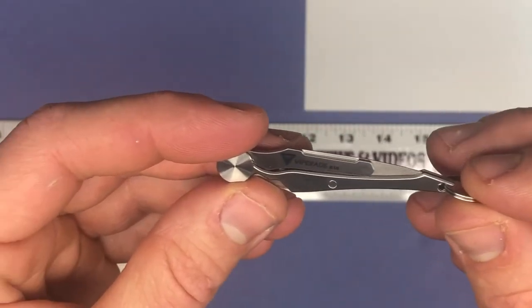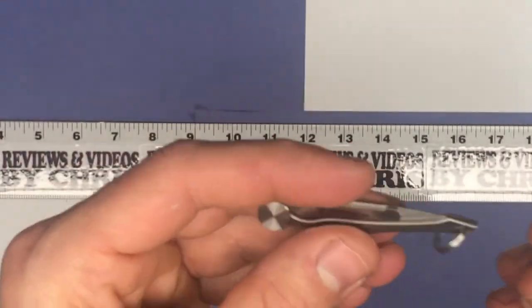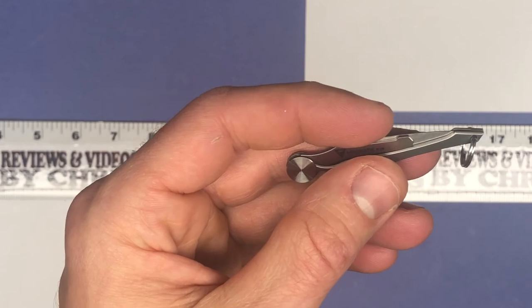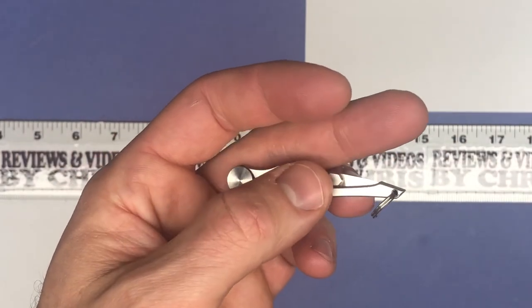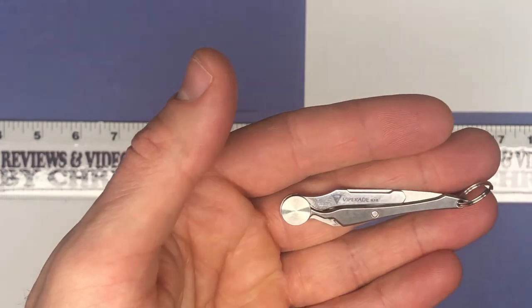It's a really cool little tiny knife or blade — the Viperade K18 5g titanium utility knife. It's easy to find on Amazon and the current price is $29.99.